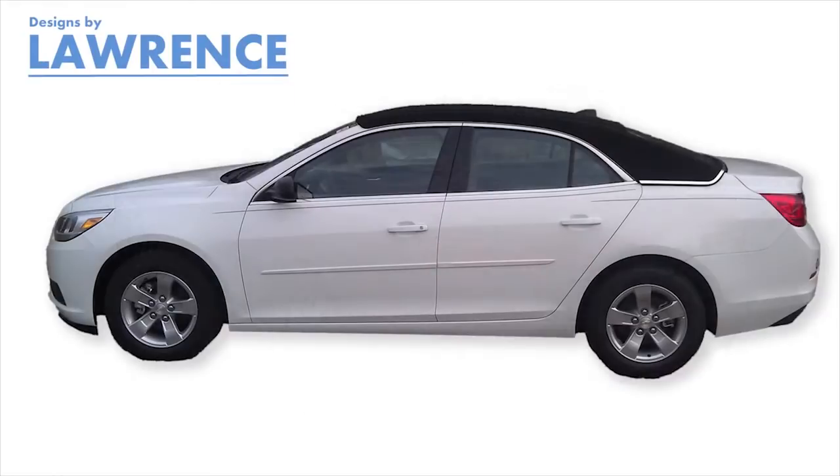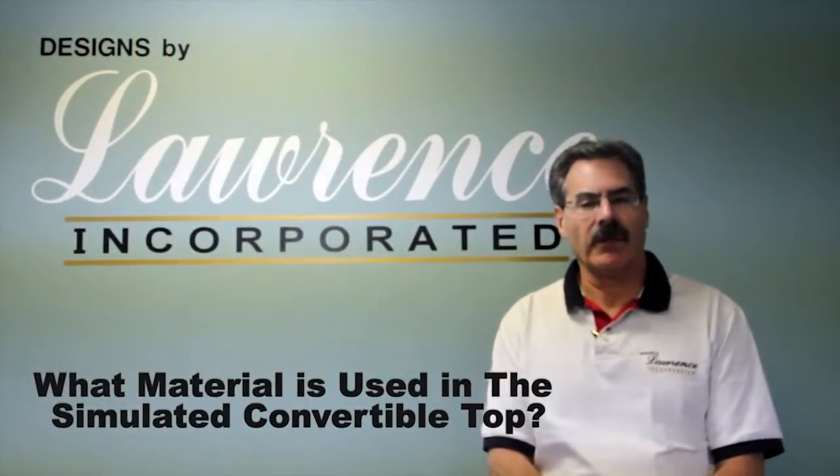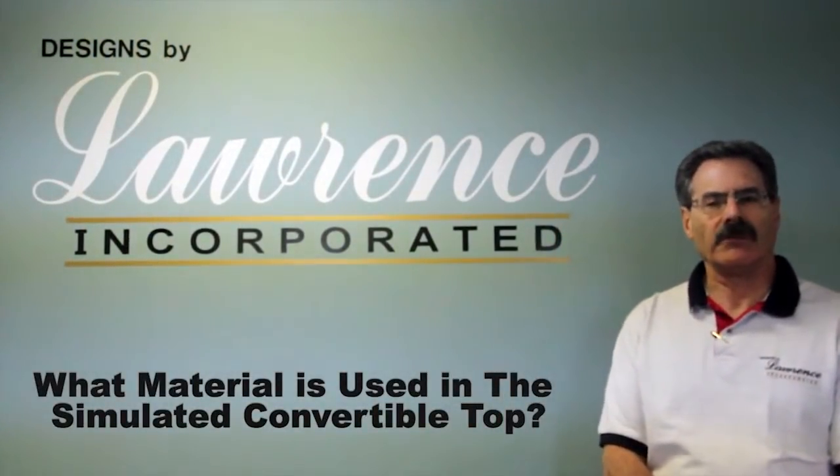We do warranty it for three years or 36,000 miles. And I've seen cars that are 10 years old — neighbors of mine that have the same top and no problems at all.